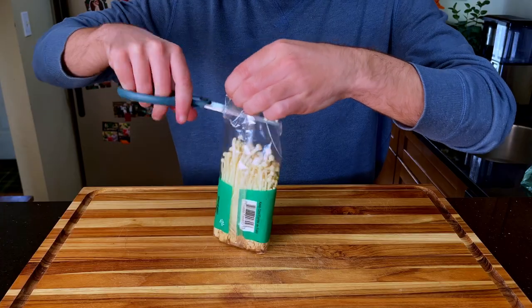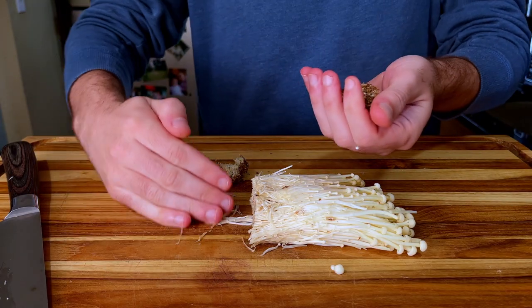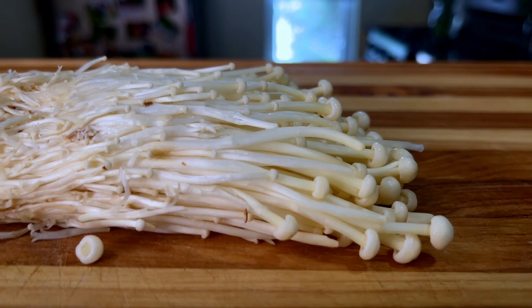So let's get started by prepping our ginger and our mushrooms, and then we can introduce them to a hot pan. Just like a lot of mushrooms, these enoki are going to be a little dirty, so I'm going to slice off the ends and throw them in the trash. Back at it. These look questionable, but trust me, we are onto something great.